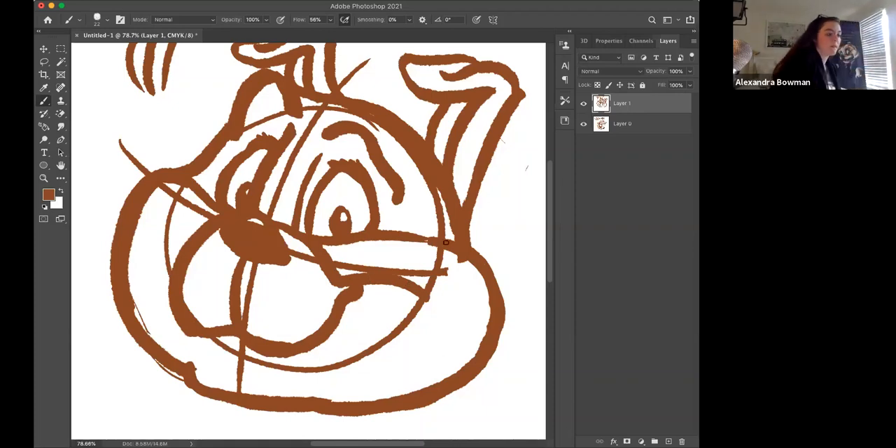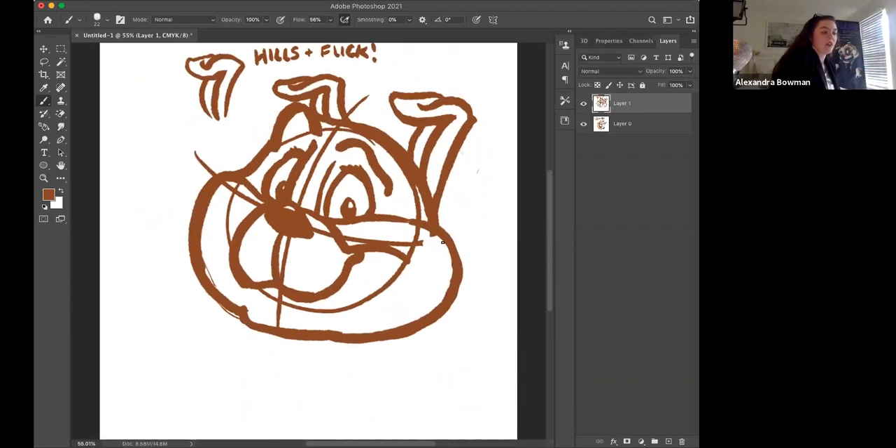Zoom out for a second — this is always important. While you're drawing, occasionally step back and look at your work and make any tweaks if you feel they're needed. I'm going to make his eyelashes just a little bit thicker.